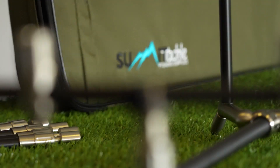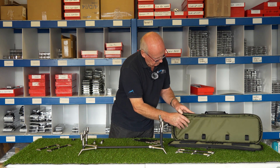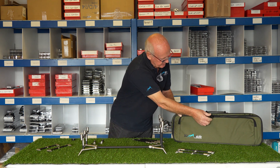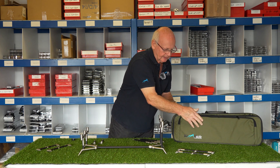It all fits down into this bag, which has a couple of pouches — one for the main bar and one for the buzz bars and the legs. You can also put your spare bits and pieces in the front pouch as well, such as your buzzers and all that.